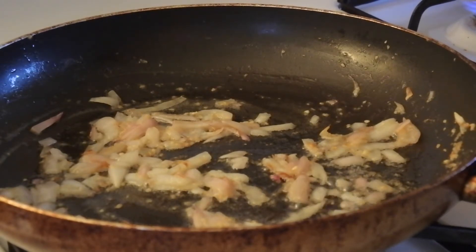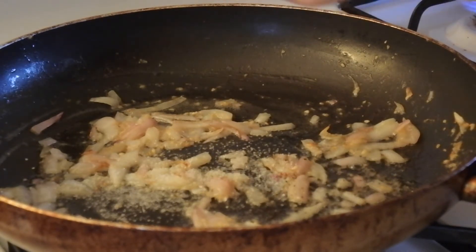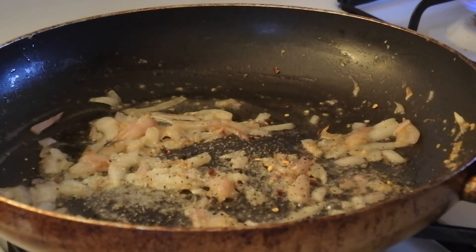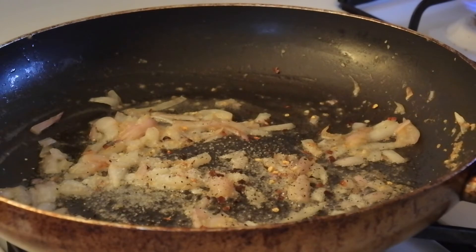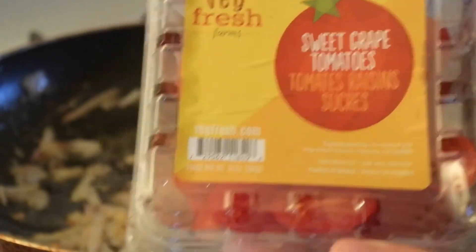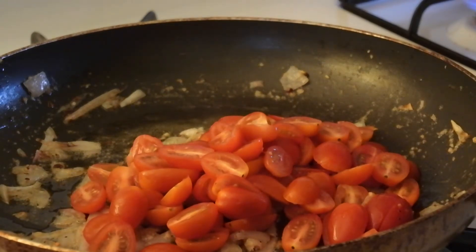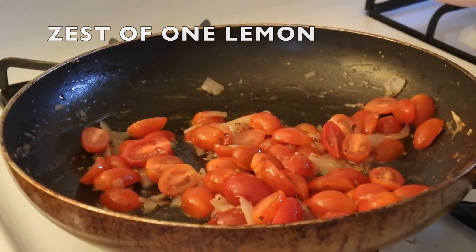To the pan I'm going to add about a teaspoon of salt, some fresh ground black pepper, and about a teaspoon of red crushed chili flakes. Start off with a little bit — you can add more later if you feel like you need it after tasting. It's better to start with a little and add more later than to start with a lot and ruin the whole dish.